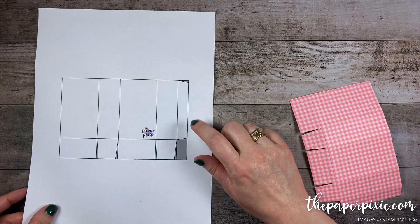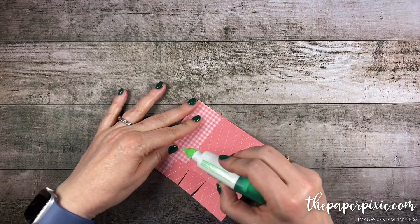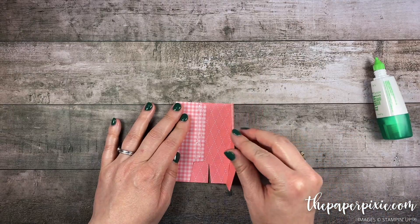I'll have a picture of this template on my detailed blog post. Now to glue this together I'm going to flip this over. I'm going to fold on the second score line from the left and apply glue to that little half-inch section. Then I'm going to fold on the first score line from the right.